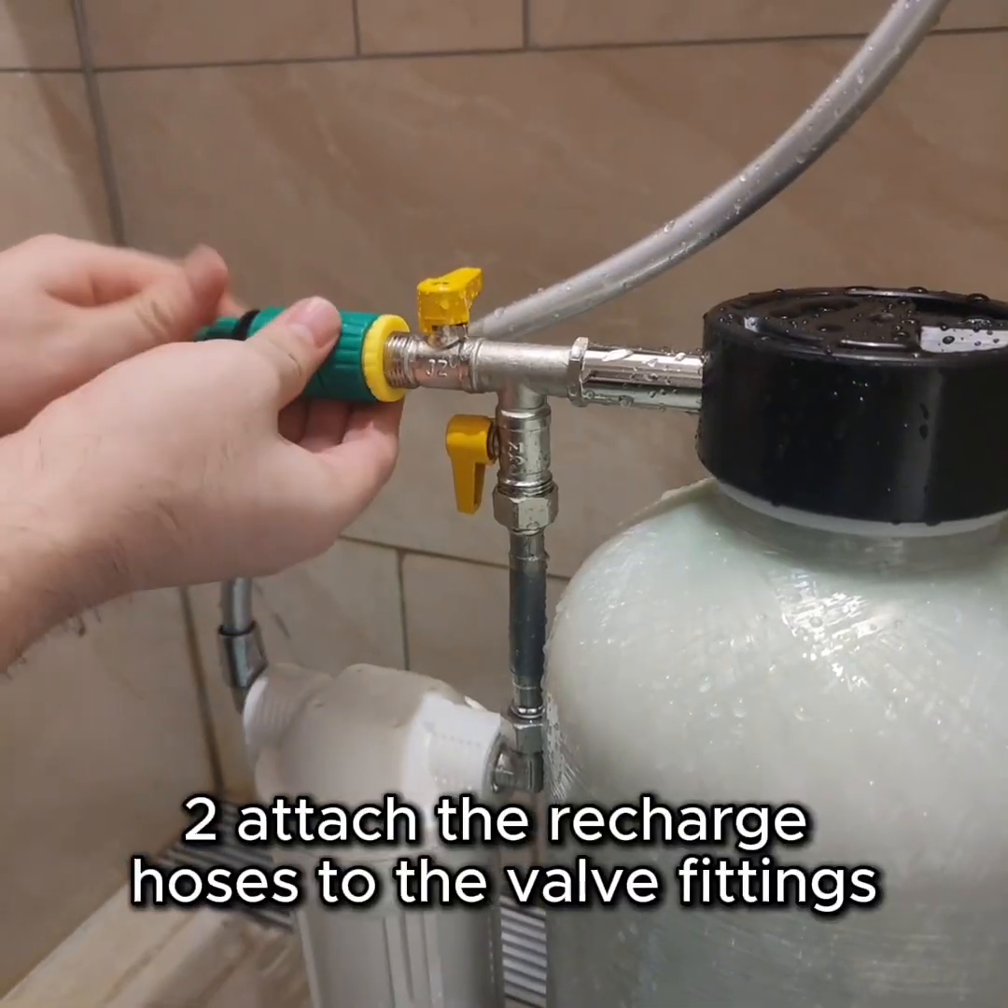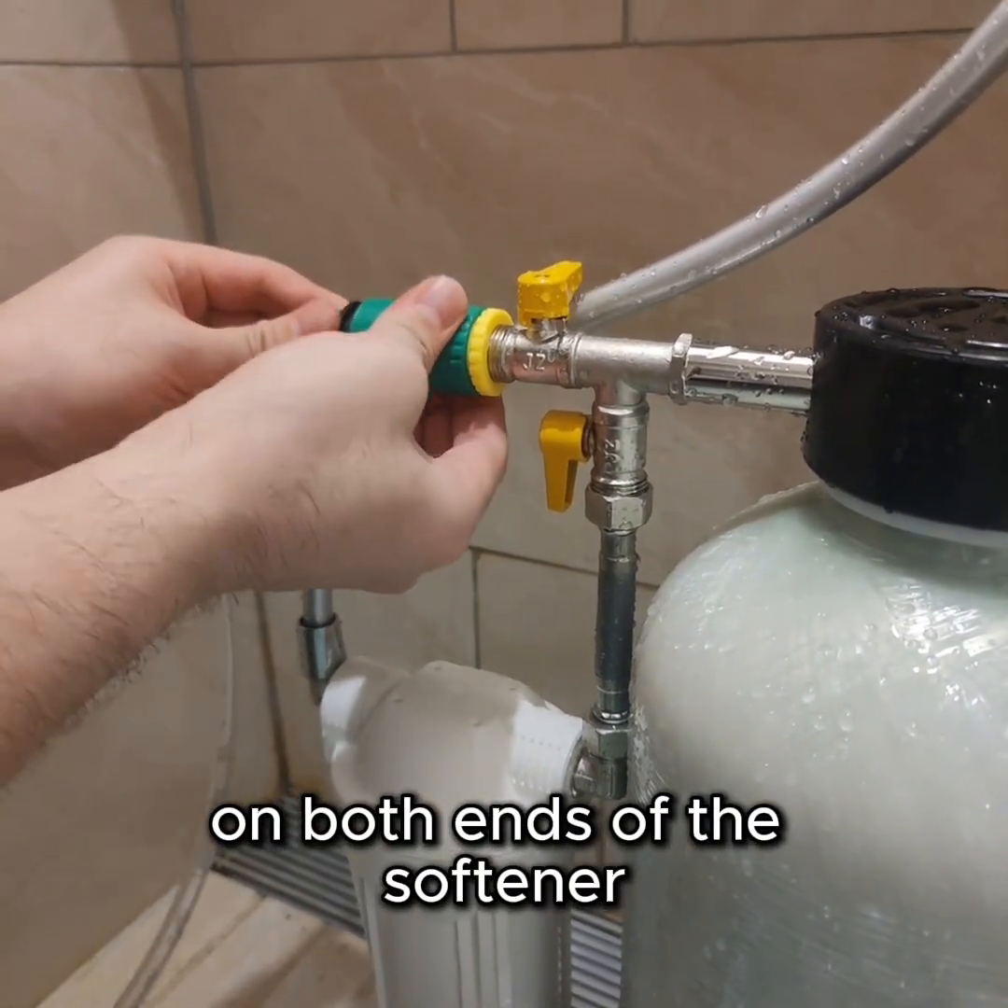Step 2. Attach the recharge hoses to the valve fittings on both ends of the softener.